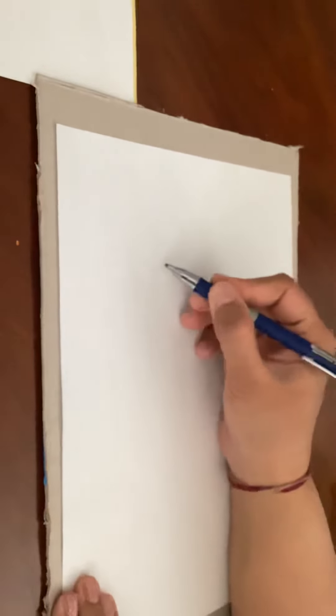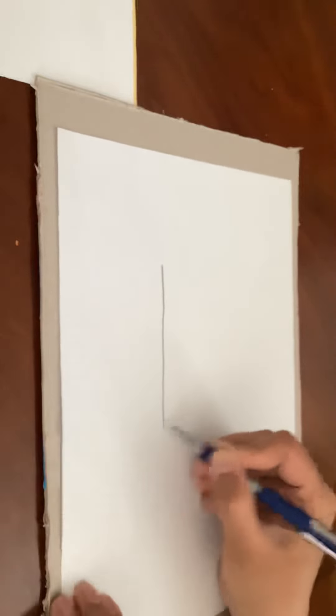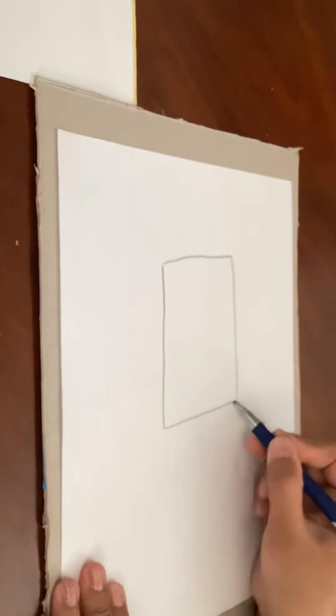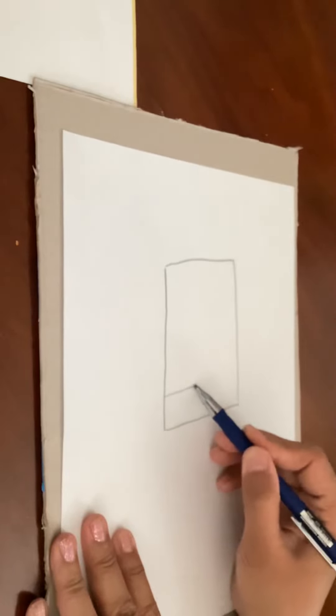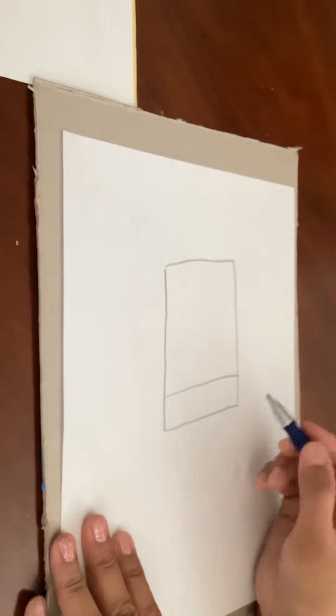Get your paper and pencils. We'll start — you're gonna first draw a rectangle. Four sides, two sides are longer than the other. Here we go, and then you're gonna draw another line near the bottom of the rectangle.